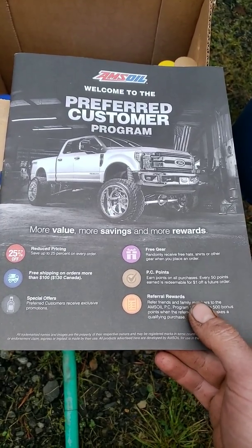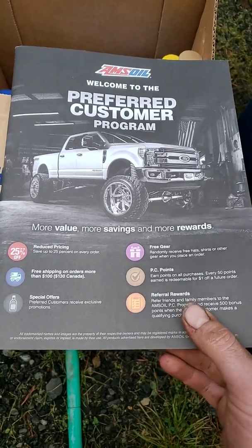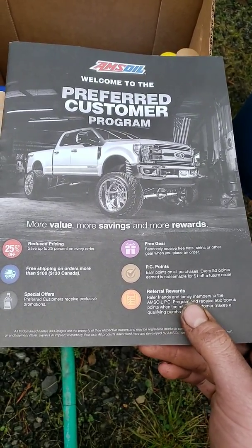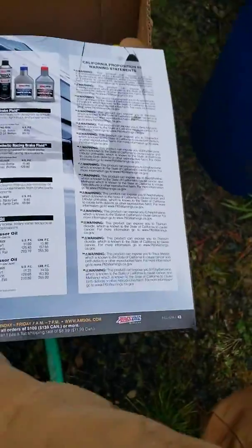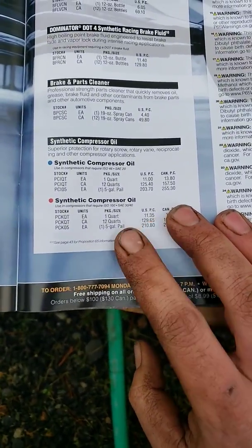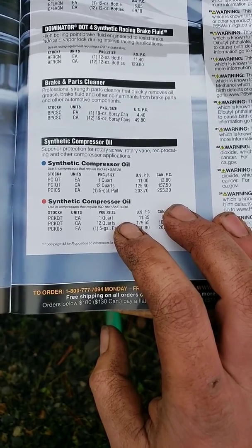I got my rental compressor back. I was looking for my Amesville catalog and then we got another one in the mail. I usually buy Amesville about once a year, so every time I have to pay the membership fee it's $20. From Davey, they recommended a 30-weight non-detergent, non-synthetic oil.